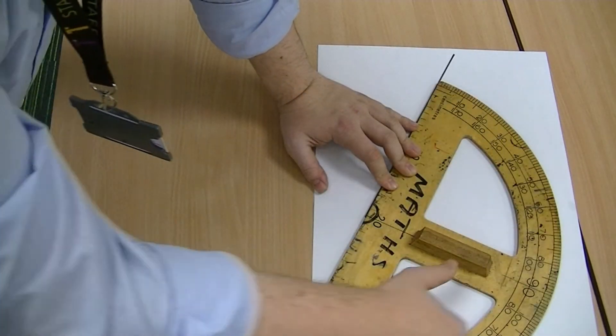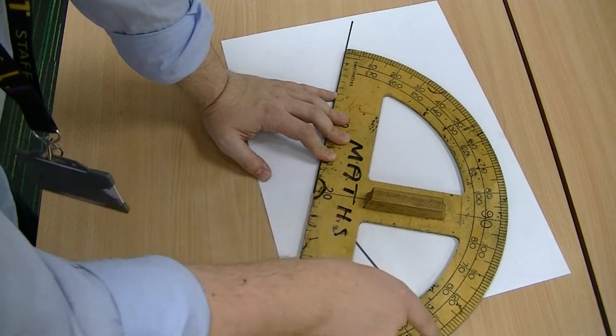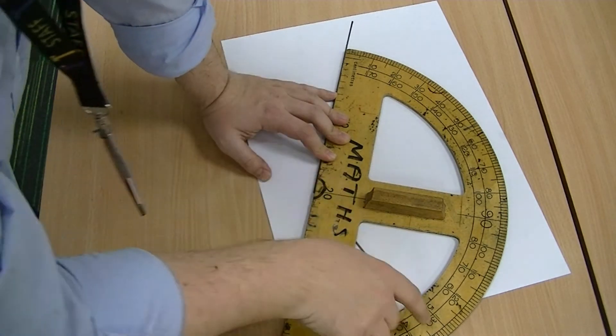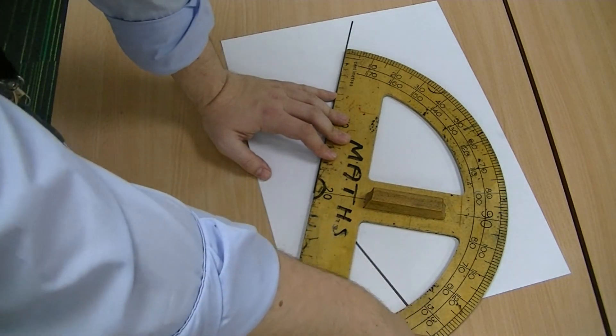Reading from the outside of the semi-circle, you can see that my line is just going off the page, so you could read that off at about 134 degrees.